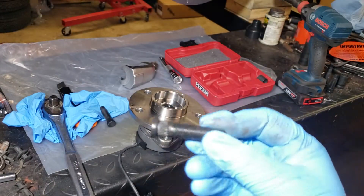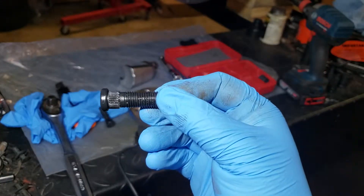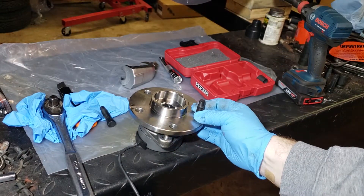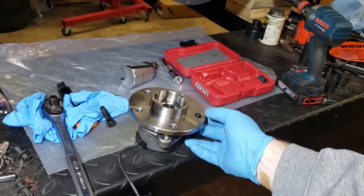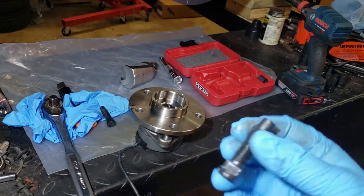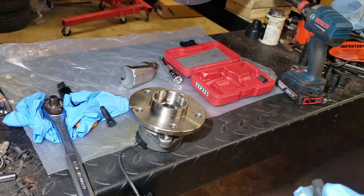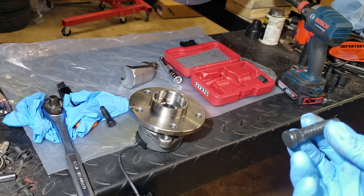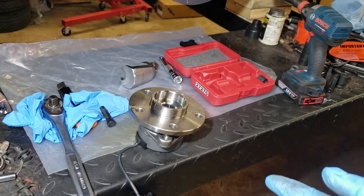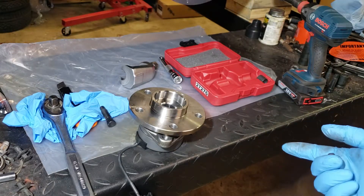There's a separate tool for installing the new studs, and once I get that done I'm going to make another video. With the new ones, all you do is put them in the hub and then tighten the nut with a tool that pulls each stud back up through. Anyway, hopefully this gives you a better idea of how to disassemble these the proper way, even though it's not the tool specifically made for this job.